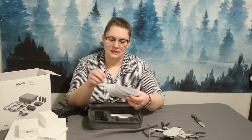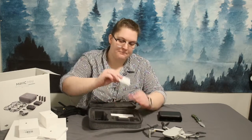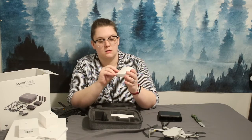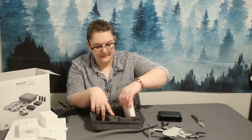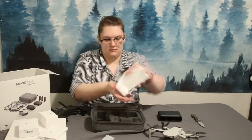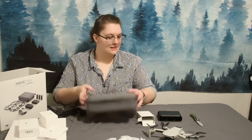Next thing — this is the battery charger, because I bought the one that came with three batteries, so this charges the batteries. This box just came with extra propellers and screws, so I'm gonna put that back. I'm actually gonna keep this in the bottom right in here. And we have the different wires and cables for it, and this is a little screwdriver. That's it for the inside of the case.